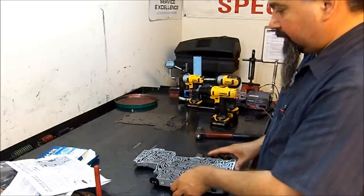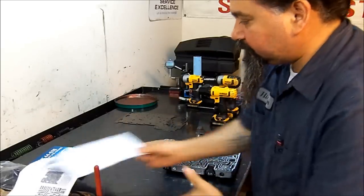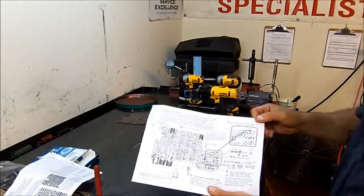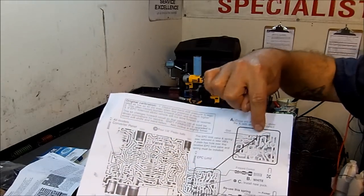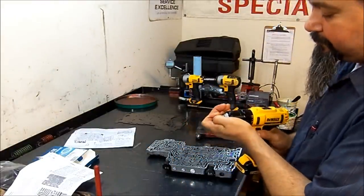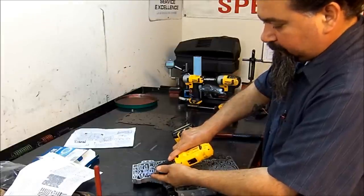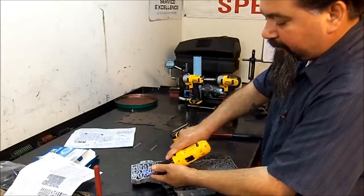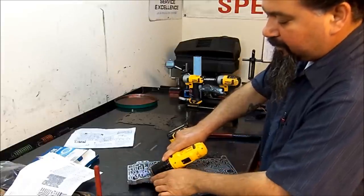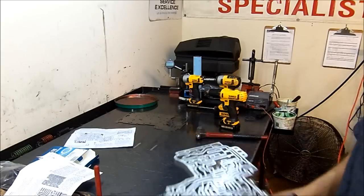Now we're going to cross-drill a hole in this circuit here. Let me get the sheet right here quick — here's the circuit where that little X is at, and we're going to cross-drill that passage. This is the drill bit supplied for that. Sometimes the drill bit will break once you penetrate that partition — nothing to be alarmed. There we go — we already drilled that passage.